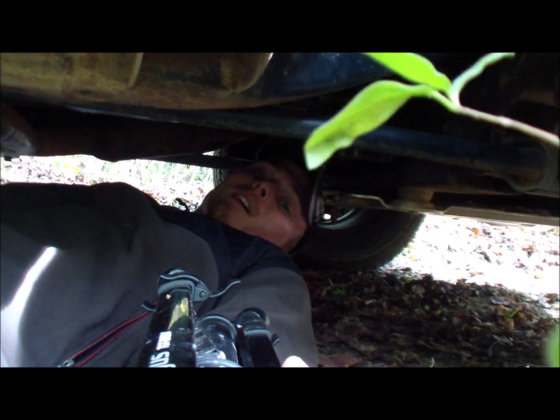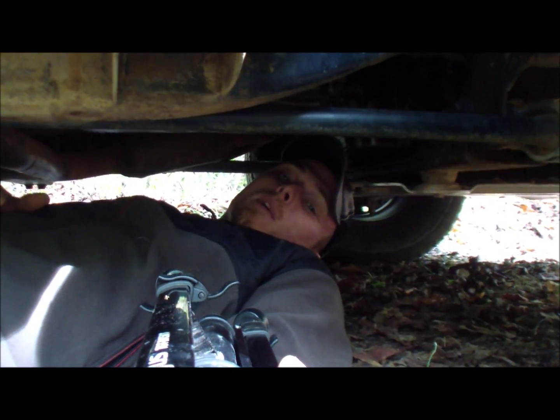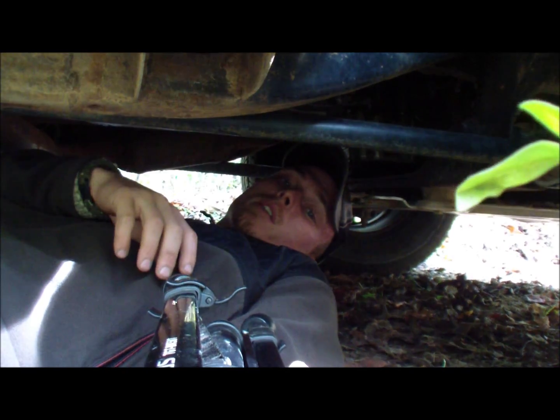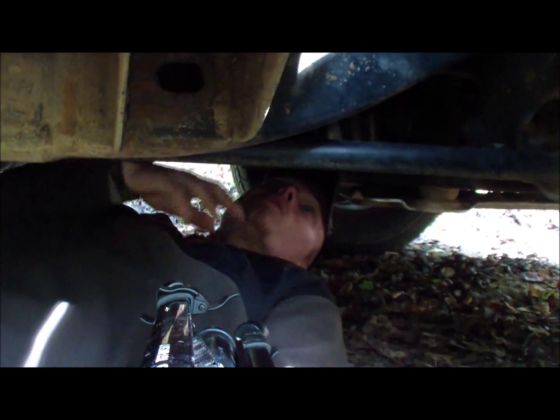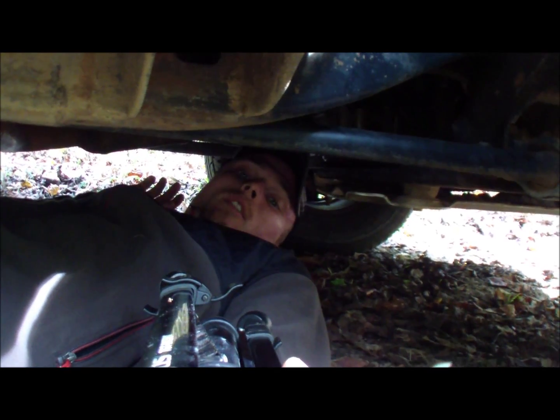You don't need any tools but your belt to get this off. Usually they should come off with your hand, but sometimes they get a little tight from the pressure and getting hot. So we need to come under here and find our oil filter.